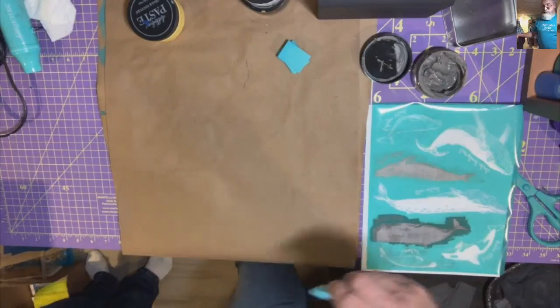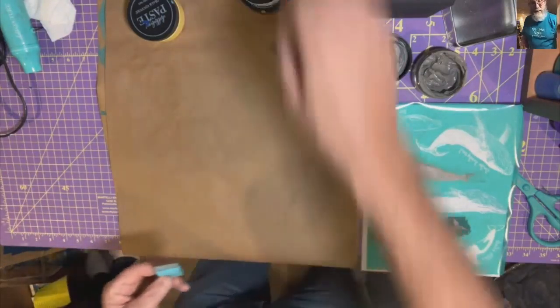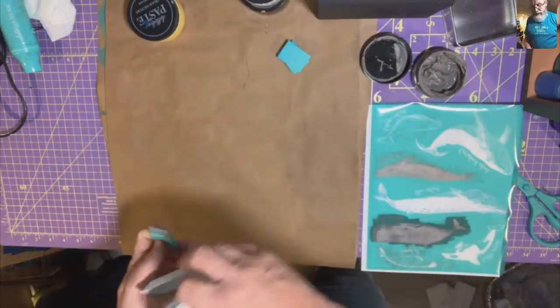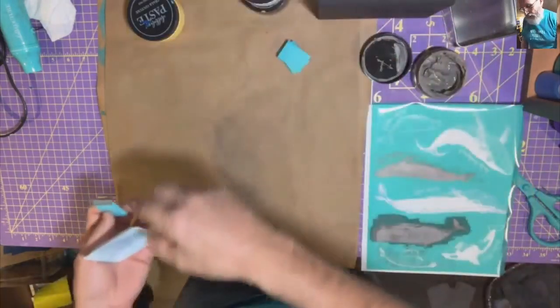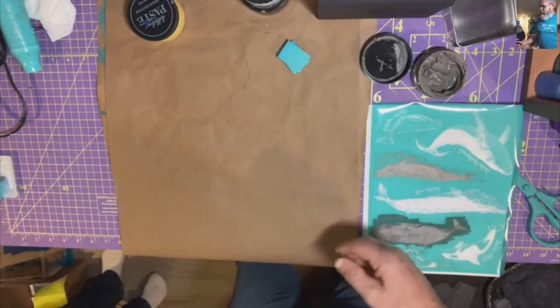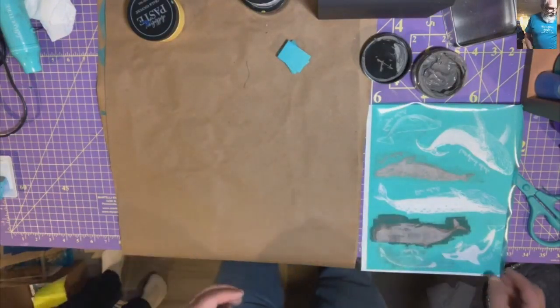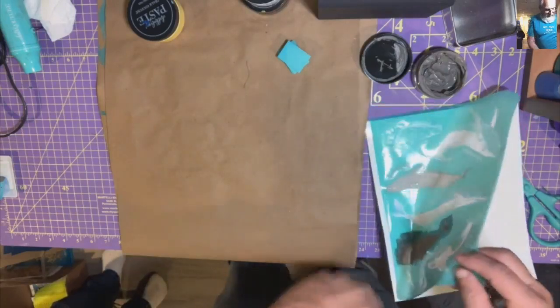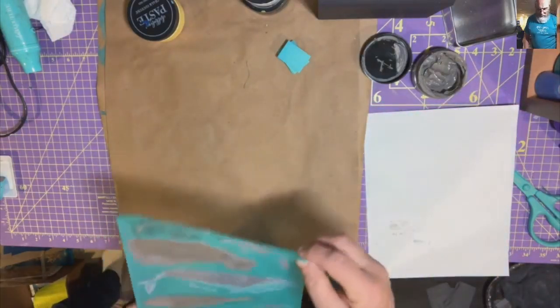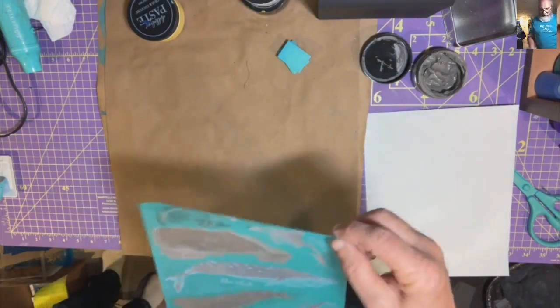If you have a beach house or a beach-themed room, this would be cute. I did have two frames — you could have done two of them — but the other one didn't have the mat and I didn't notice that when I got them both.